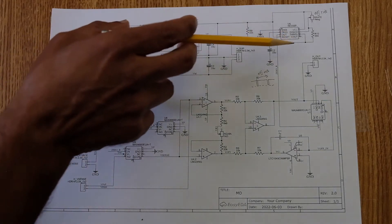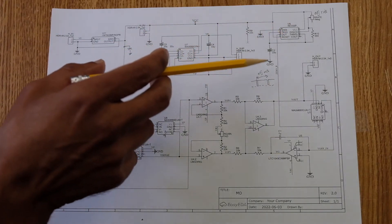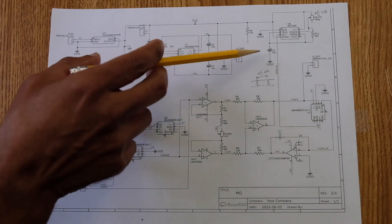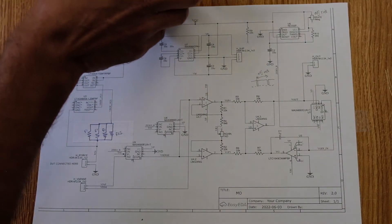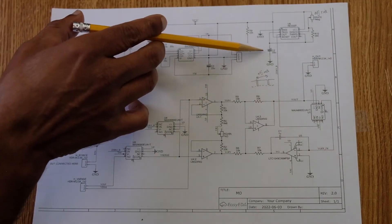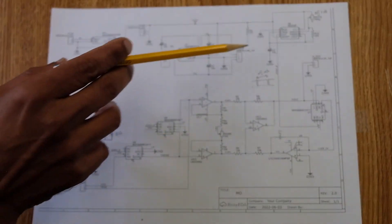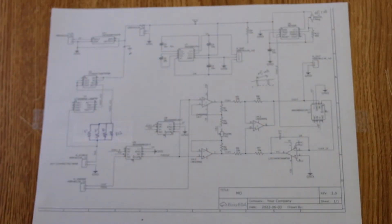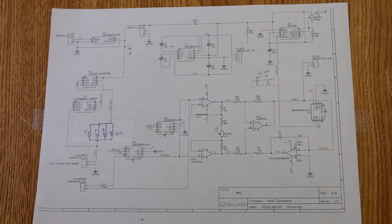The 5V supply is also used to drive the famous 555 timer IC, which generates a train of pulses. The rate at which these pulses are generated is controlled by a potentiometer. The capacitor is fixed so the pulse width is fixed — for this application there's no need to vary that, but the pulse rate can be adjusted.